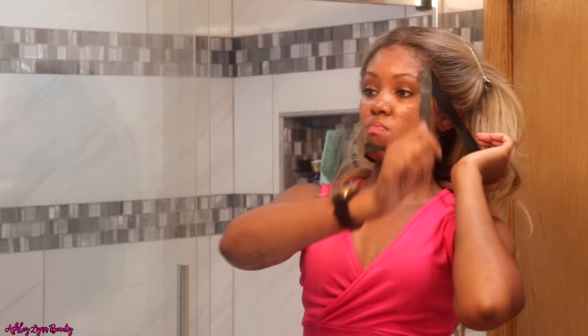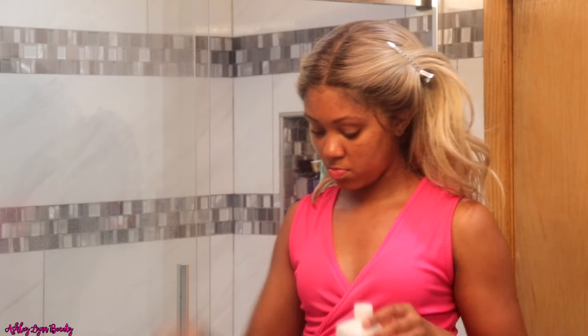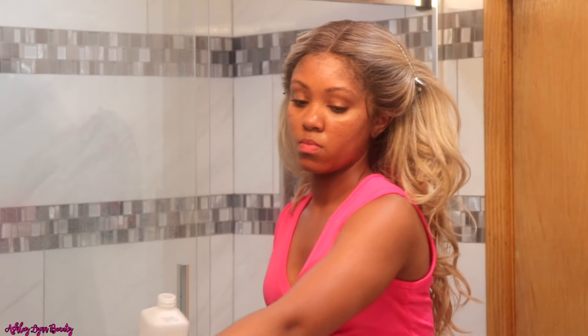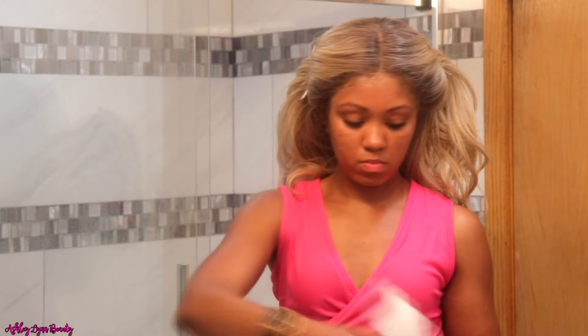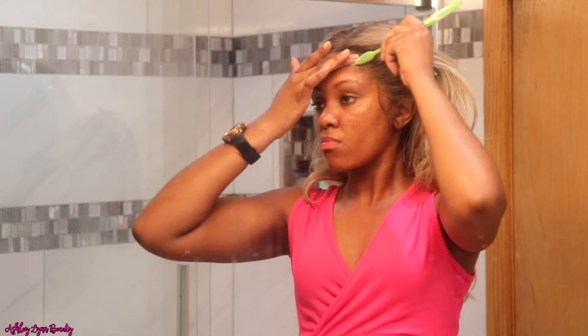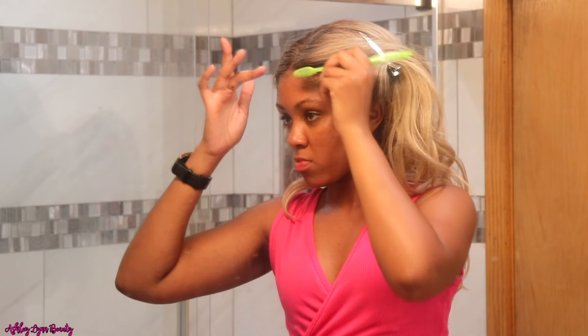Those five minutes are up and it is time to remove that elastic band. Look — you can't even see where the lace is. I'm going in again with some alcohol just to remove any residue, because sometimes once you lay the lace down and go with the elastic band, any extra product will get stuck to the elastic band and when you pull it off there will be a little bit of white residue.